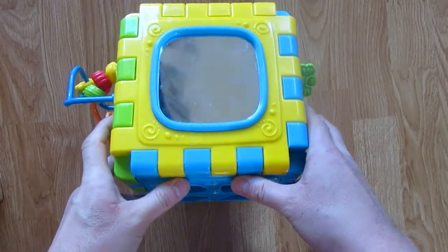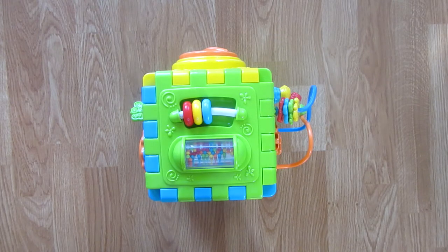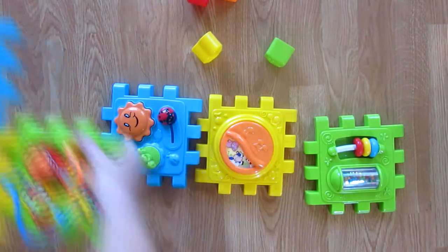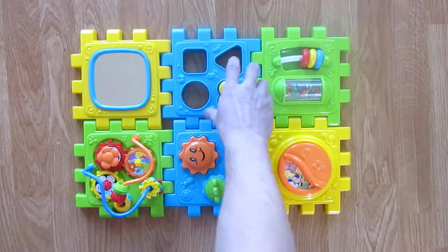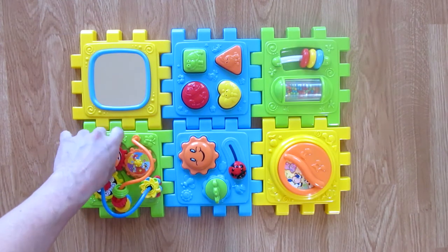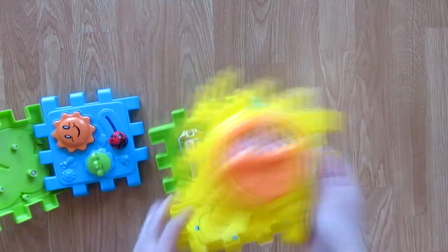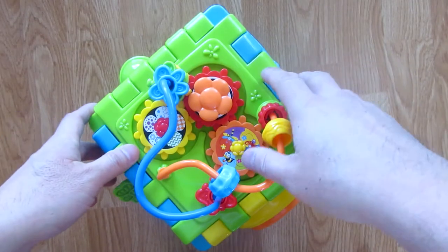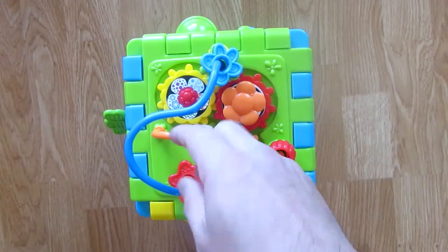The last part is the mirror, where you can look at yourself and admire yourself. But the best part is that you can break this box apart and turn it into a mat, and you can put it together any way you like.